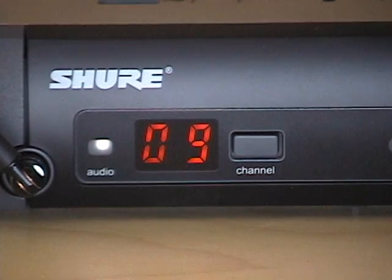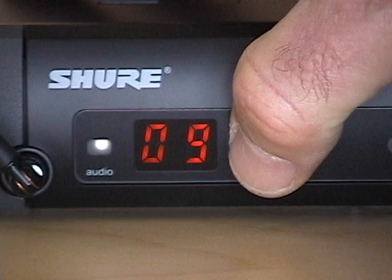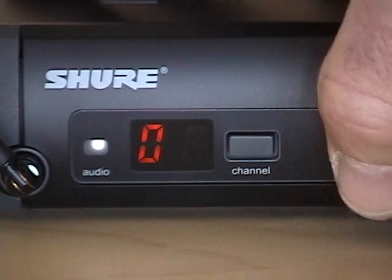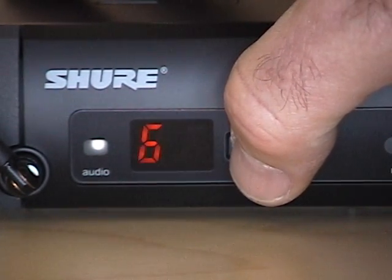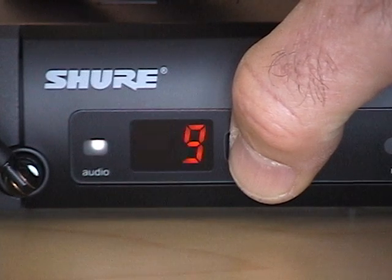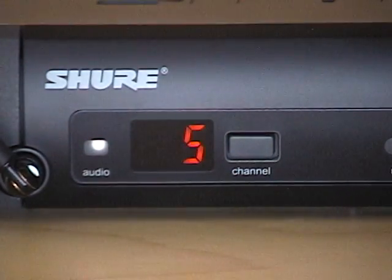To program manually, simply press and hold the channel button until it locks on to one or the other digits. Go to the group digit and toggle through to group 9, then press and hold again until it toggles over to the channel selector, and toggle through until you get to channel 5. So we just set group 9 channel 5.